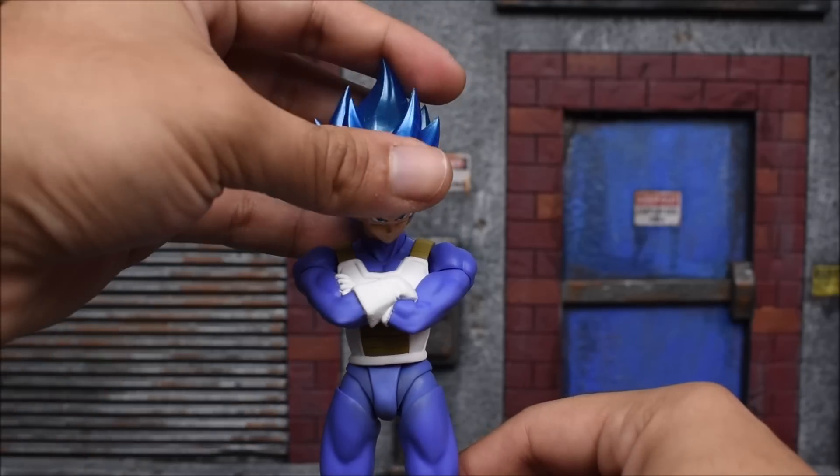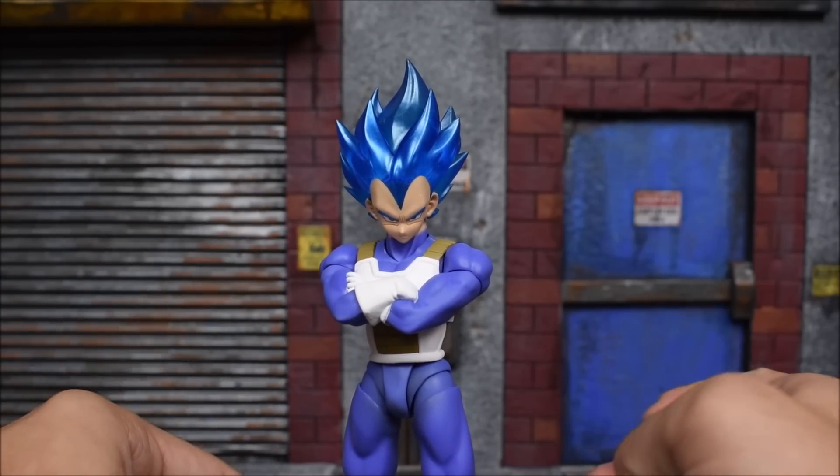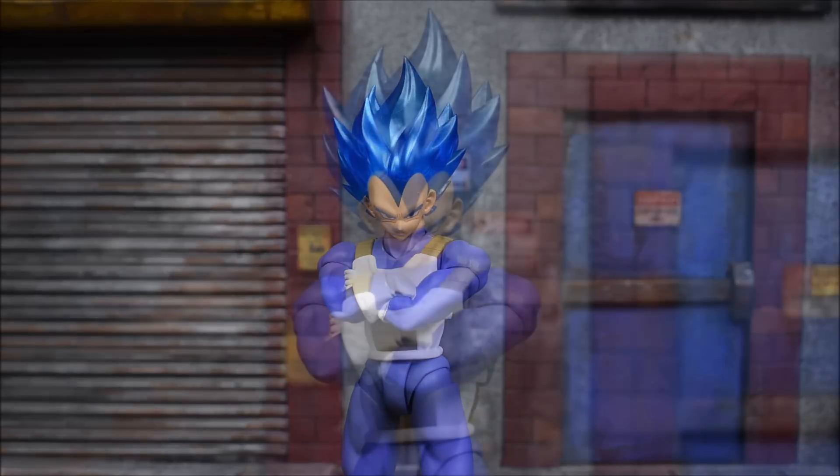That's it guys — another great head sculpt by Demoniacal Fit. They don't seem to disappoint so far, so I'm really happy with what they're doing here. With that said, I hope you guys enjoyed the review. Leave a like if you did, leave a comment, subscribe if you haven't done so already, and as always, have a great day. Bye!